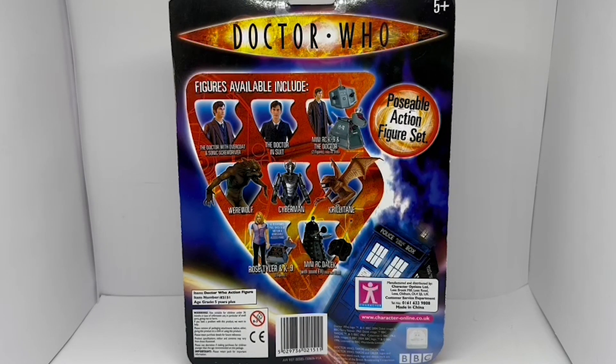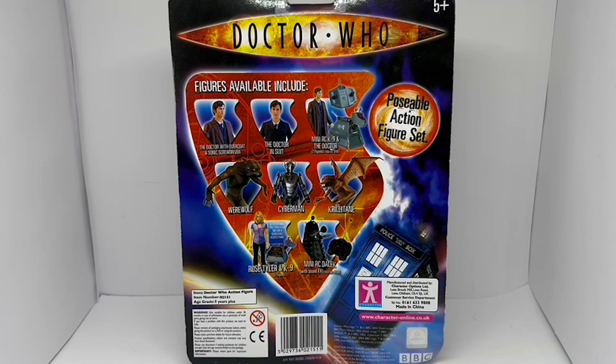Down on the right-hand side you've got the Character Options logo and details, and at the bottom you've got all the BBC copyright logos and so on. That's all the back-of-card information out of the way — let's turn it round and have a good look at the action figure.